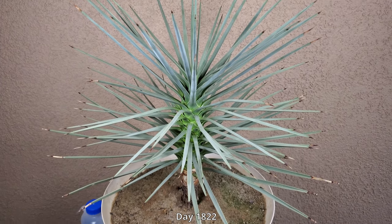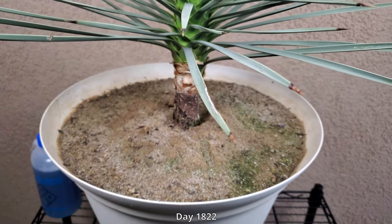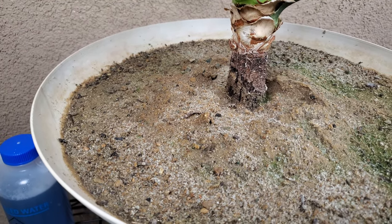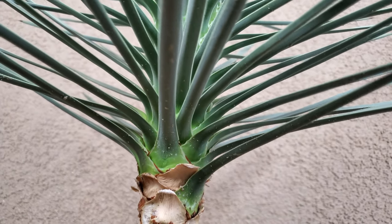Welcome back for another episode of Growing Joshua Trees from Seeds. It's day 1,822. I'm going to keep it in a four-digit format within the episodes because it's convenient and more granular. This episode covers years 4.9 all the way to 5.6.